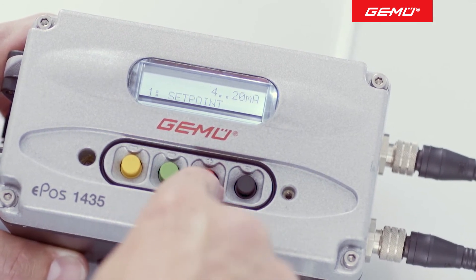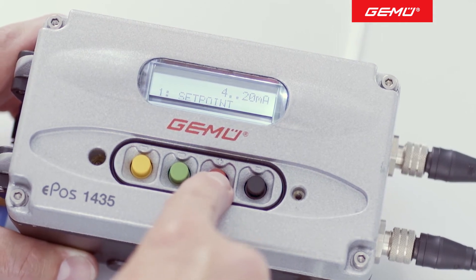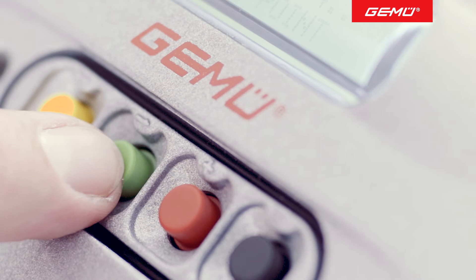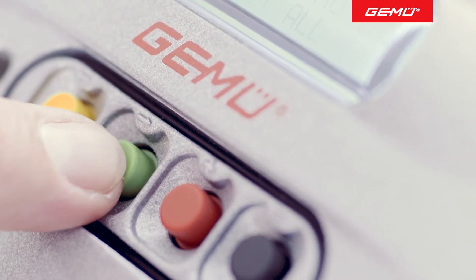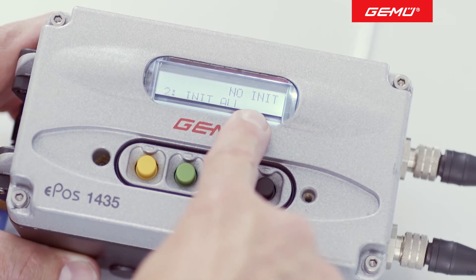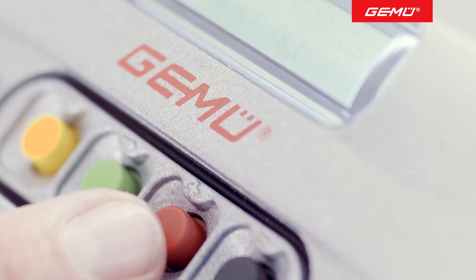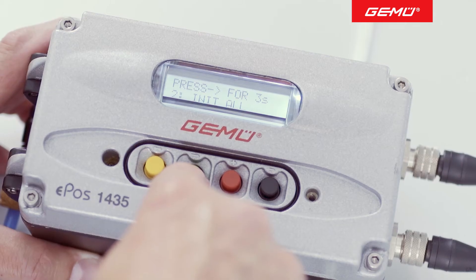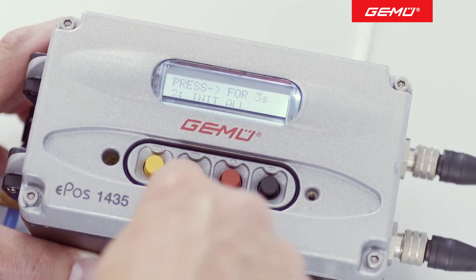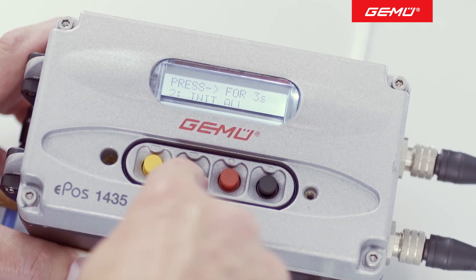The set value must then be confirmed a second time with the red button. To carry out the actual initialization, you must now press the green button again. The information "no-init" appears again on the display. Press the red button to select this menu item. You must now press the green button again for at least 3 seconds. The automatic initialization program is now started.